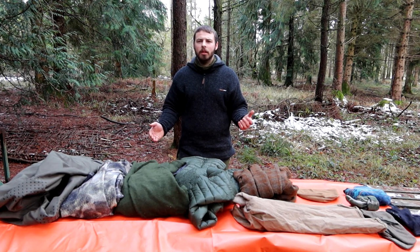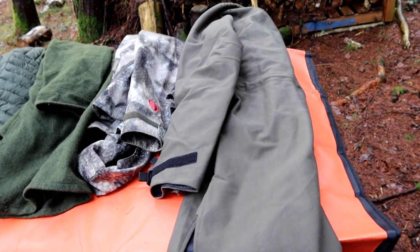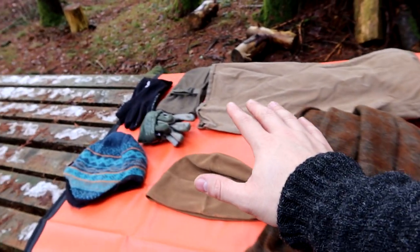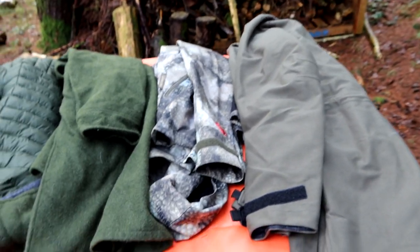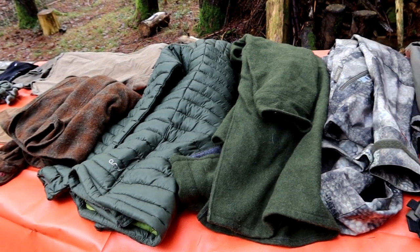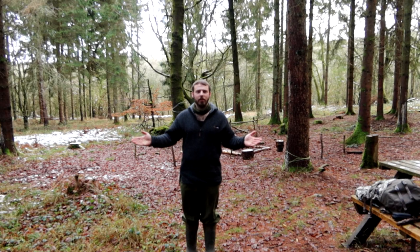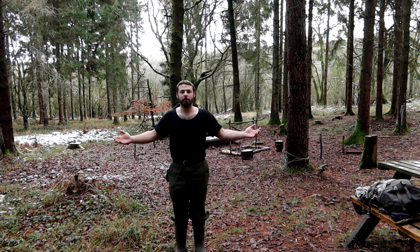Hi guys and welcome to another video. Today's video is all going to be about winter layers. This is a quick rundown of my favorite layers that I layer up with in the winter, some of my thoughts about why I choose what I choose, to give you guys some ideas if you're in the market for something or don't quite know how to layer up properly.